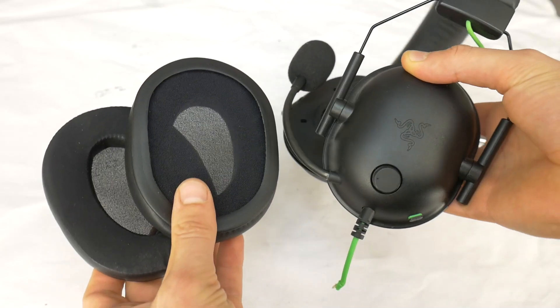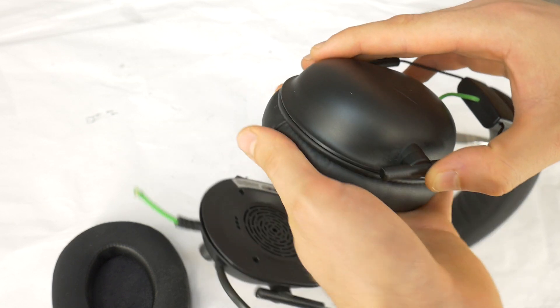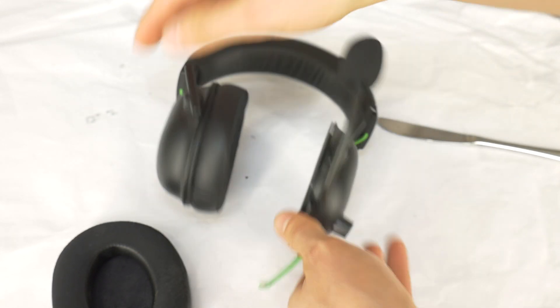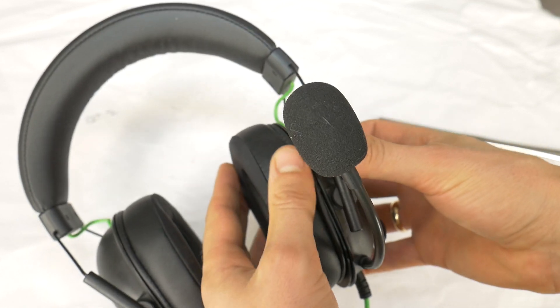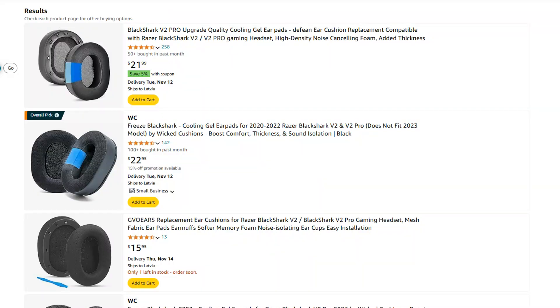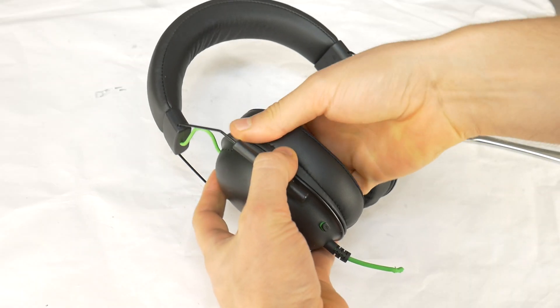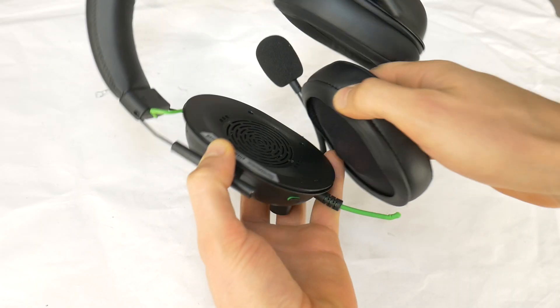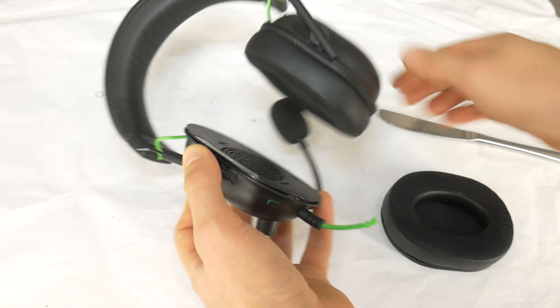Hi, today I will show you how to easily remove and put back the AirPod cushions on these Razer BlackShark V2 gaming headphones. This video is useful if your AirPods are old or damaged and you want to change them. The link to the replacement AirPods is in the video description. If you have any questions or suggestions while watching this video, feel free to post them in the comments below.